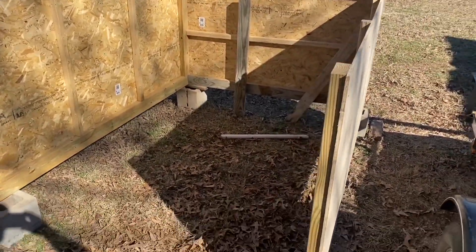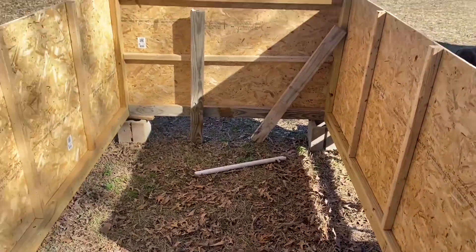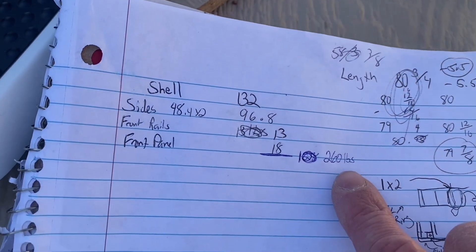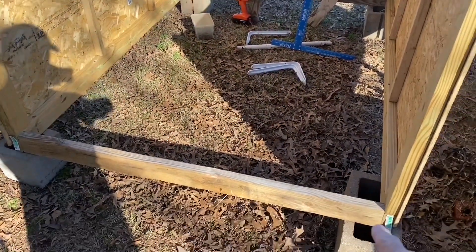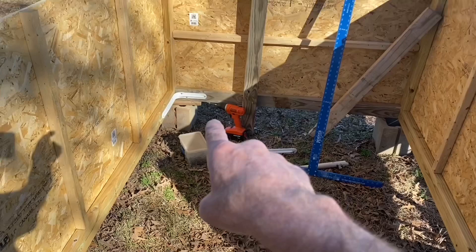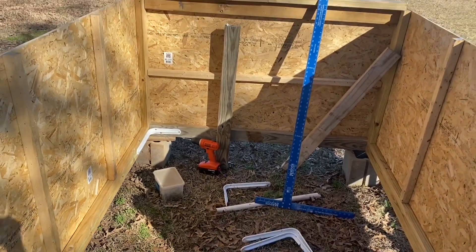I'm back out here working on the camper again today. Let's see what this looks like in the daylight — what I've got so far. My weight so far is approximately 260 pounds. I've got my baseboard added along the back. Now I'm going to start putting these shelf brackets in the corners — I weighed those shelf brackets and four of them weigh approximately a pound — so I'm going to put those in there to help keep everything squared up.